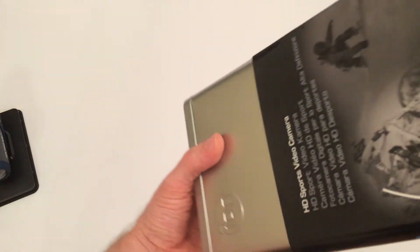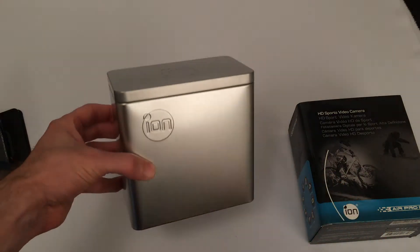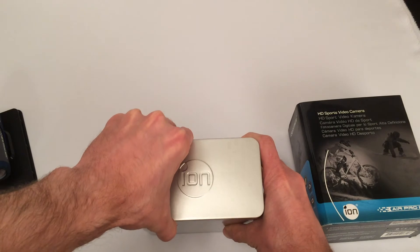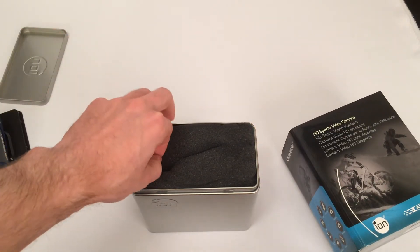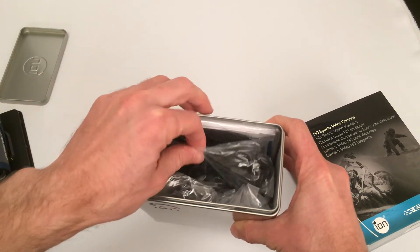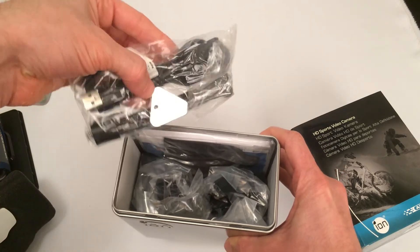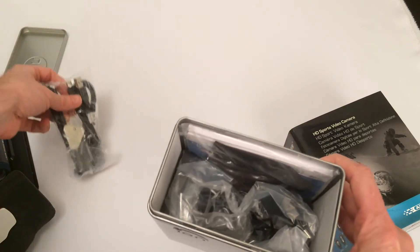Looking at what's inside the box, we get some really good packaging here, and inside we've got a great tin. It's actually a real treasure trove, because the interesting thing about this camera is it comes with some great accessories as standard. Getting inside here, we've got some good kit — it's all bagged up still. There's actually a tripod here, so you can use it straight away for home videos, and there's a charging cable in there as well.